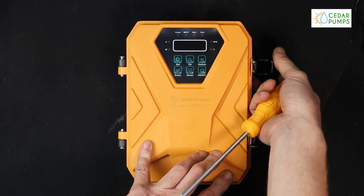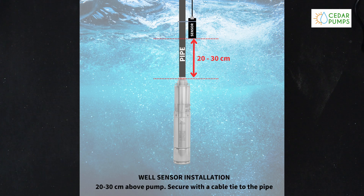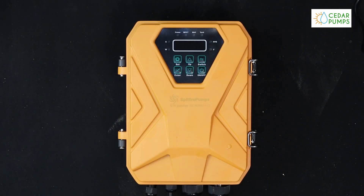We also recommend cable tying this sensor to your pipe and to your cable as it goes down the hole along with your pump, about 20 centimeters above the pump. This will ensure that the pump switches off in time.